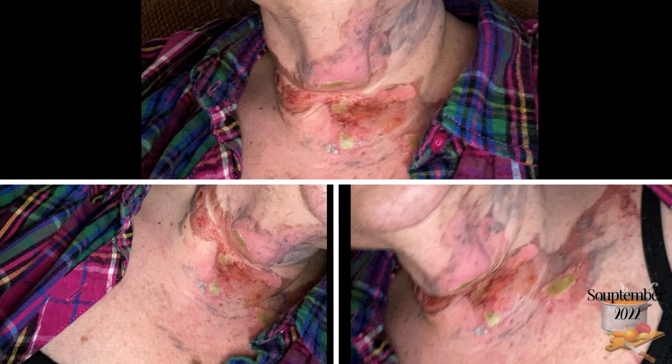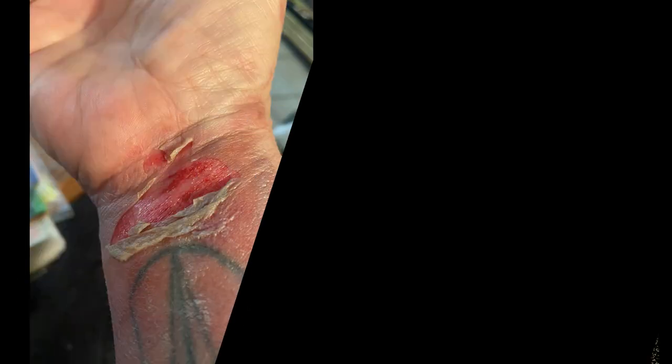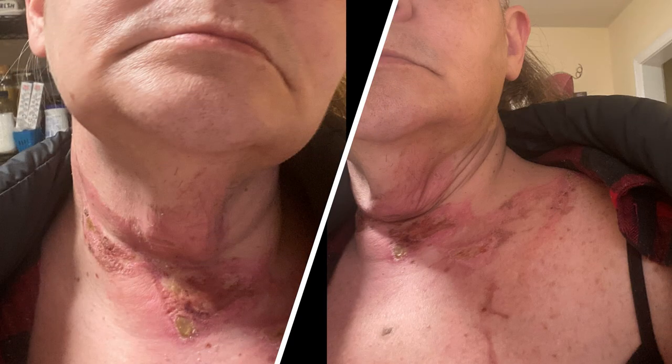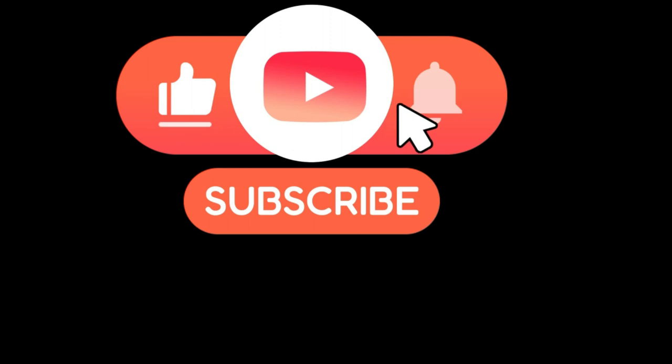Here are the photos from where the blender blew the lid off on me. This is the reason why I say be very careful putting hot stuff in blenders — it's so important to let it cool off. I've made this soup a million times and it still happened. Don't get distracted when you're doing anything with hot liquid. I love you guys — have a good day, and thank you for watching.